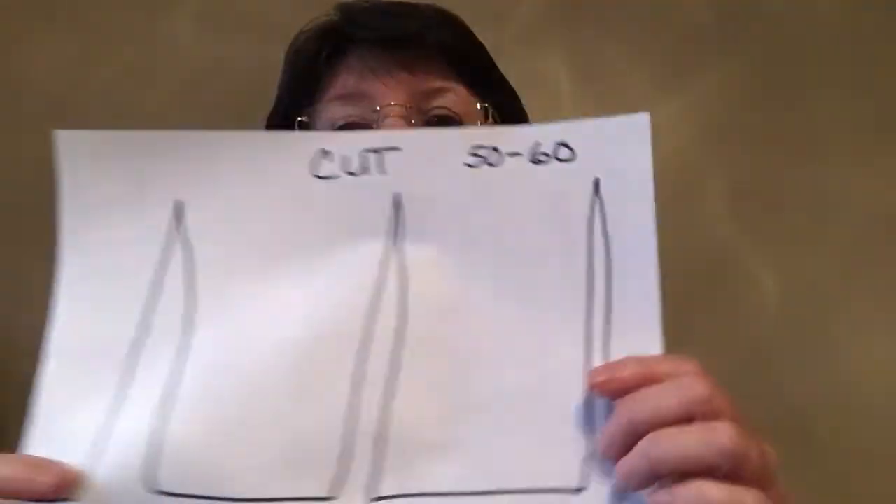So how do you get coagulation when using the cut current? That's where the blend comes in. The blend means you're adding coagulation to the cut. You don't usually want pure cut because it cuts through tissue without any coagulation — if you go through a blood vessel it will bleed. Blend 1 has the least amount of coag added to the cut current, and blend 2 adds a little more.